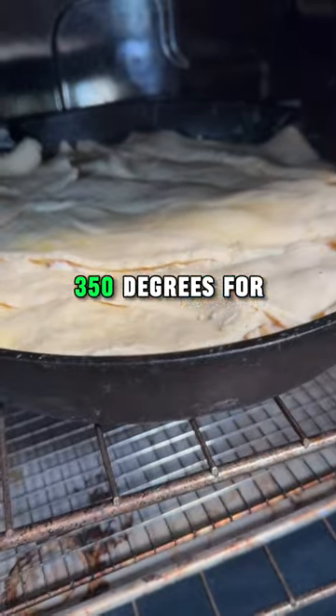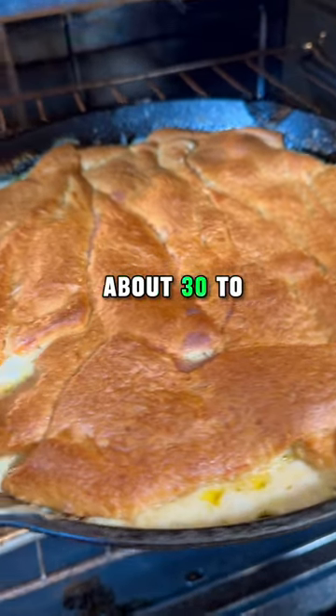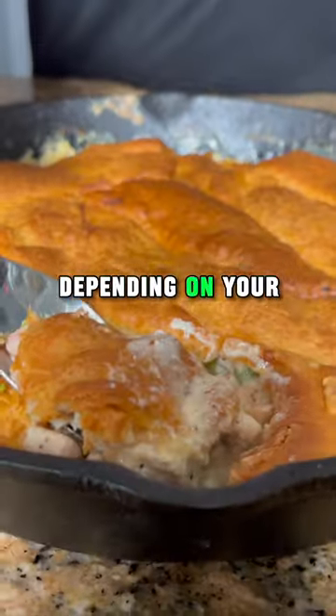After that's layered on, into the oven at 350 degrees for about 30 to 45 minutes, depending on your oven.